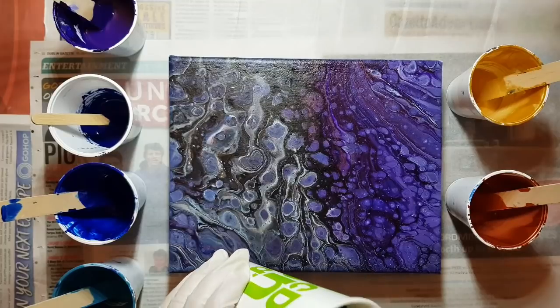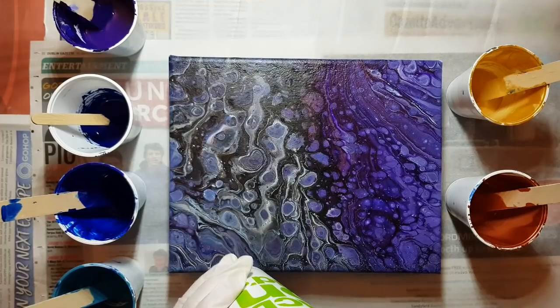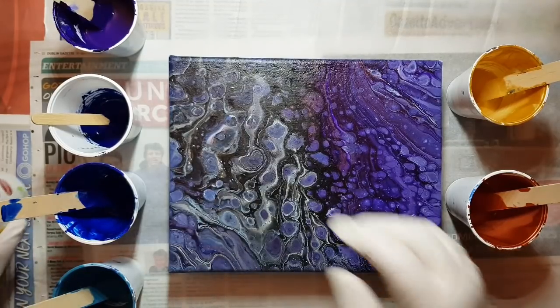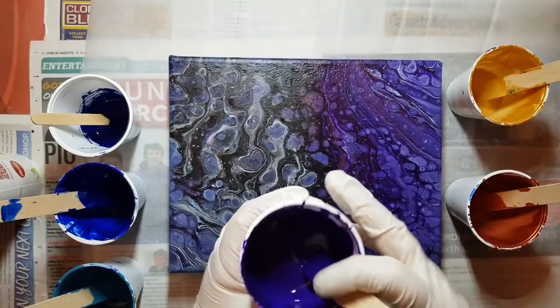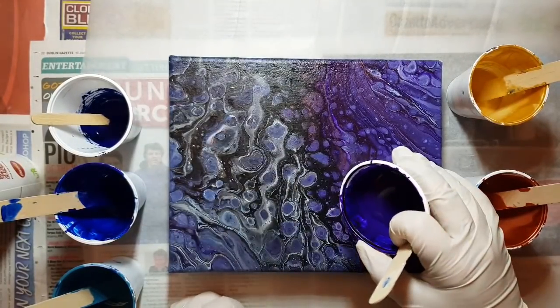I'm not good at these talking videos. I just ramble and ramble. So we will start with purple, and there's no silicone. I am, however, going to do one with silicone in it after this.